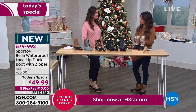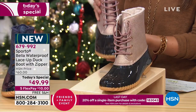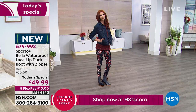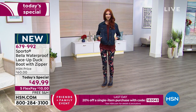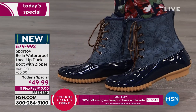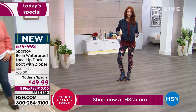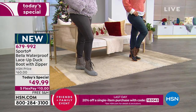Having medium and wide width was a really thoughtful inclusion for a shoe like this, and it's possible because this is an HSN exclusive. We want to make sure everyone can get the boot they need. How many times have you gone to a department store, found a boot you liked, and they don't have your size or wide width? A little bit of extra width can make all the difference in comfort.